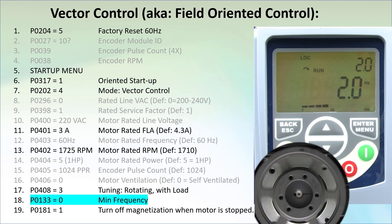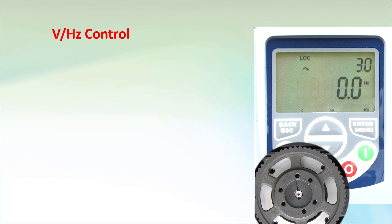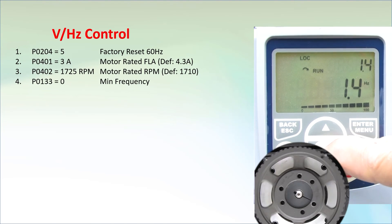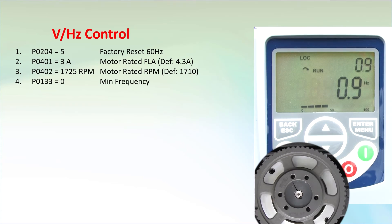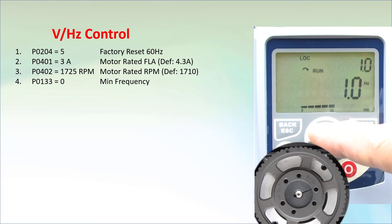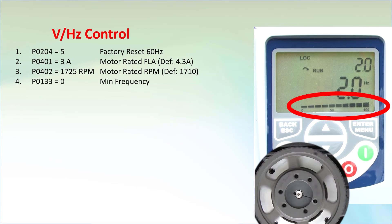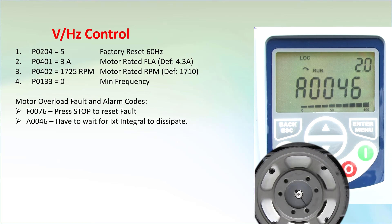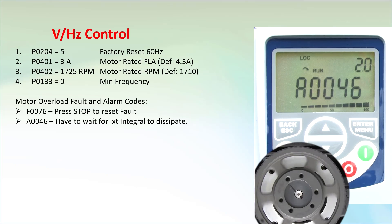Just for fun, let's compare that with the exact same drive but set up with volts-hertz mode. It's definitely a lot easier to set up. Now if I hit run and adjust the frequency, we see that the motor struggles to run at anything below a couple of hertz. The drive is sending 100% of rated current just in hopes of keeping the shaft spinning. And if we wait long enough, we get a motor overload fault. Volts-hertz does not like to operate at low frequencies.